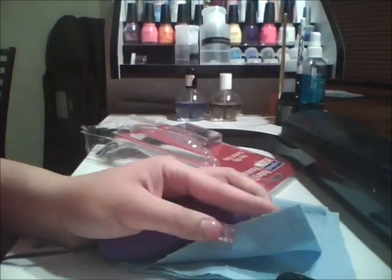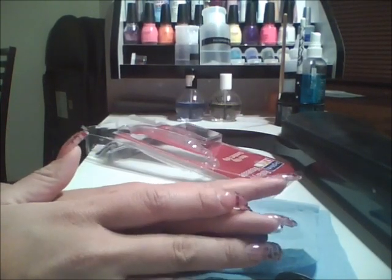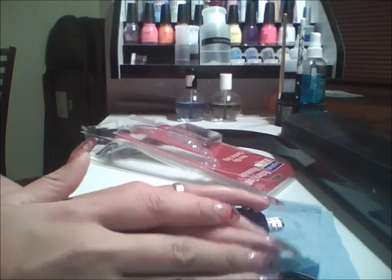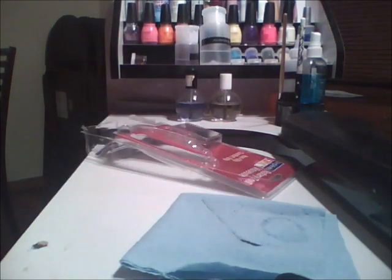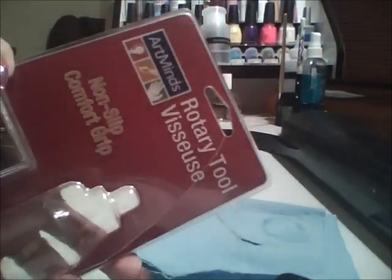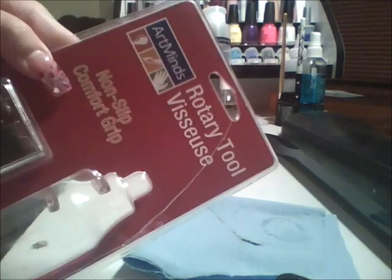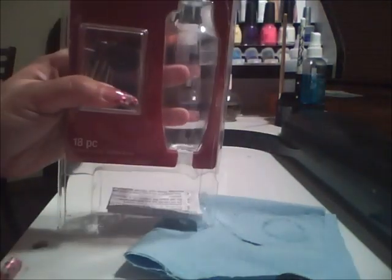Hey guys, I'm here to do a little unboxing, first impression, and haul. I just want to share this thing that I found at Michael's — it's basically a rotary tool from Art Minds, and this is how the package looks normally.